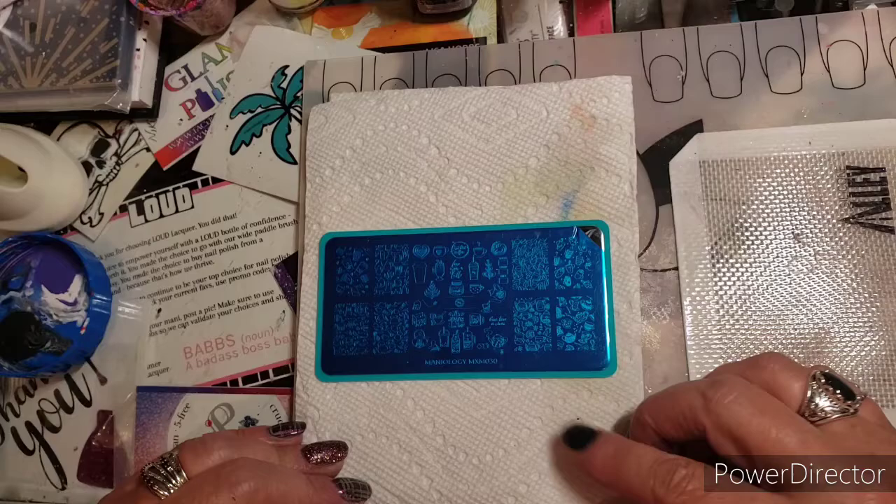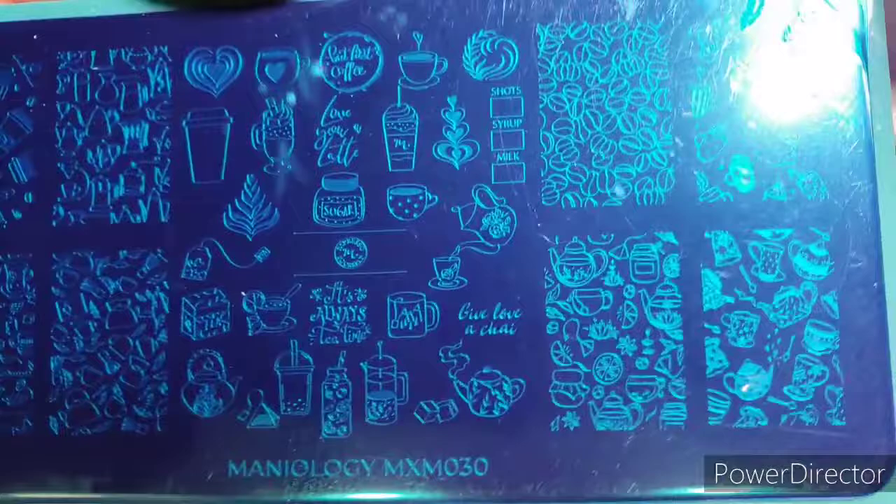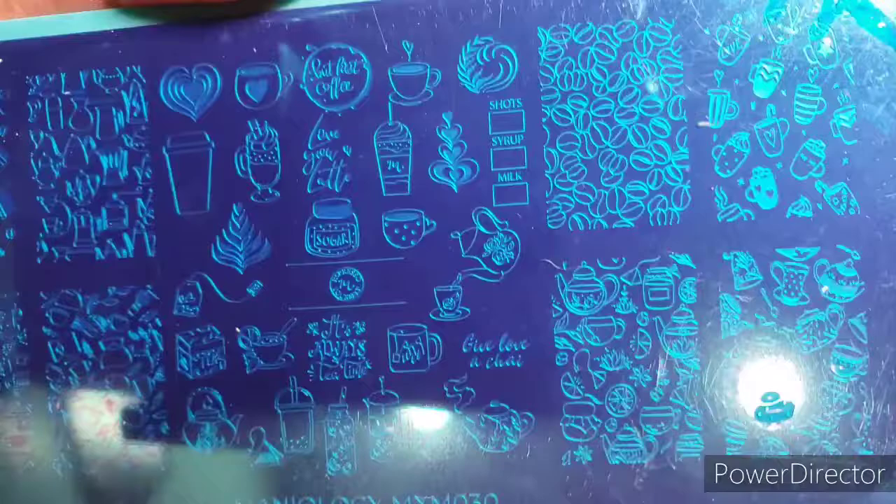Thank you Mae for hosting! This is the plate I'm going to use. It came from a Maniology box, number 030, and this one is all about coffee.